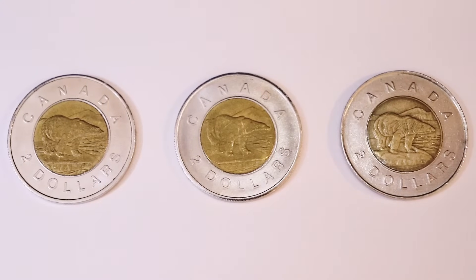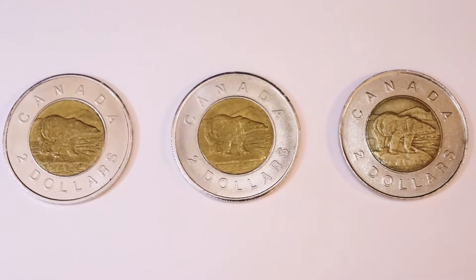How's it going everybody? Dr. Coin back at it again and welcome to the Coin Cave.